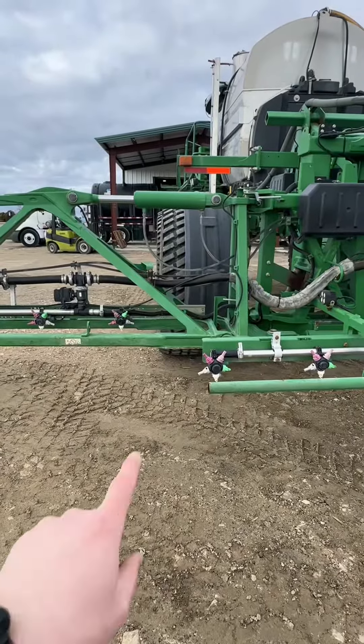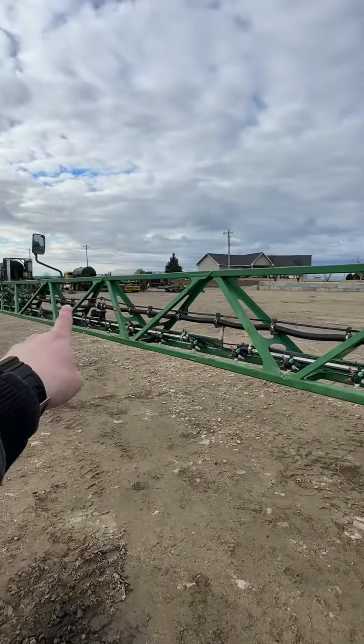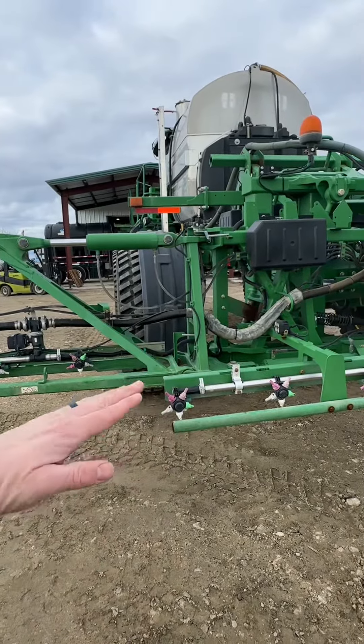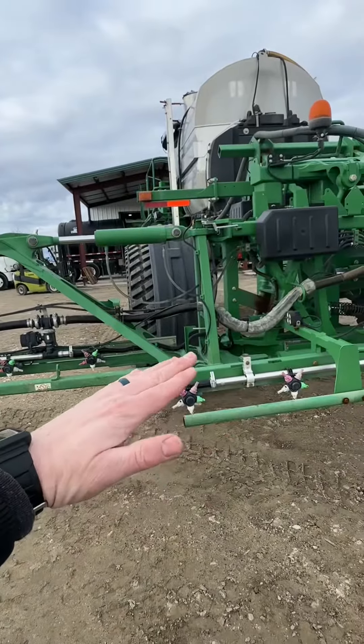The first thing you always do is remove this linkage, because if you forget you will break it. Basically put a sawhorse here so this will not fall down, then put one further out over here. Then come over with the forklift and lift this side up after taking these pins out — it will just pivot just enough to change the pins, then let the forklift down and it will come back into place.